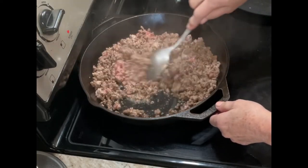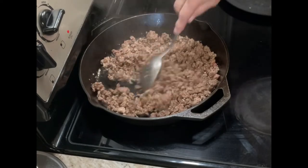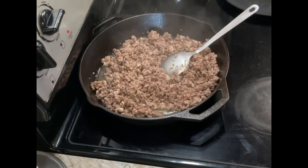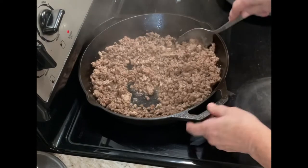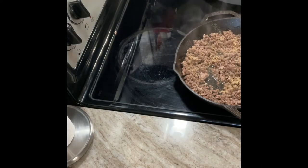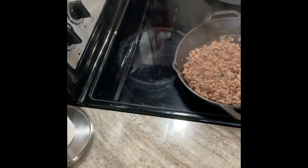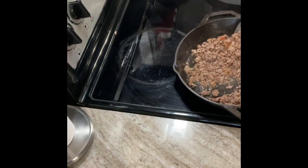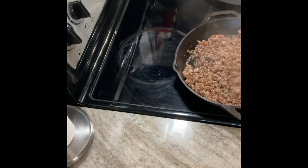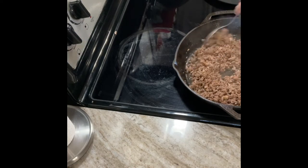You could start this with sautéing onions and mushrooms as well, if that's something you like. Once the meat was cooked, I moved it off the heat temporarily and added all my seasonings — this is a season-to-taste thing. I use garlic, seasoned salt, and a little Worcestershire sauce, or any other seasoning you like. This is where you get to personalize it to your taste or your family's taste. Once the meat is seasoned, slide it back on low heat.